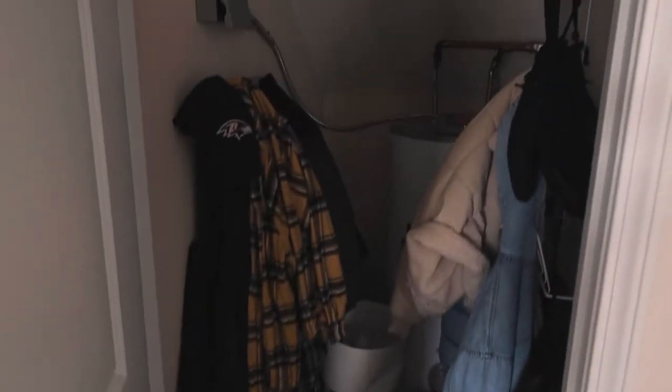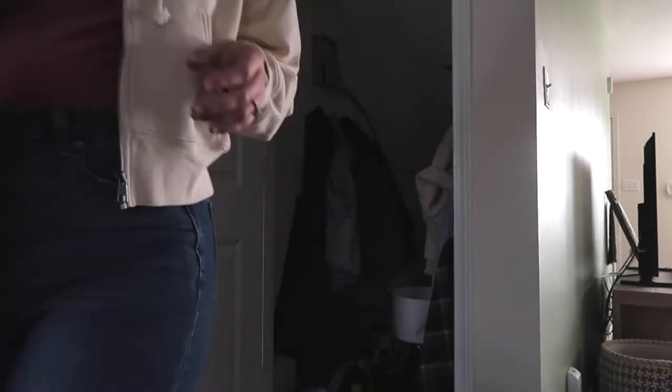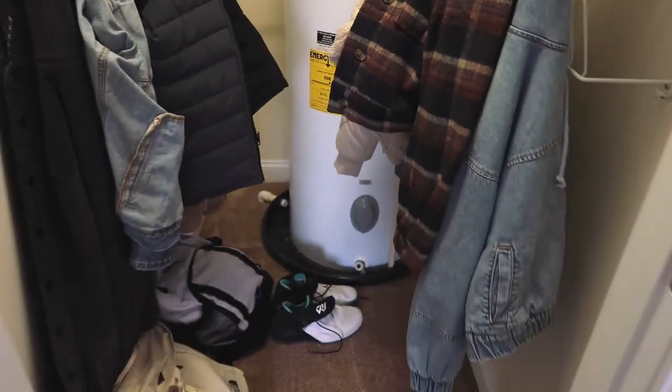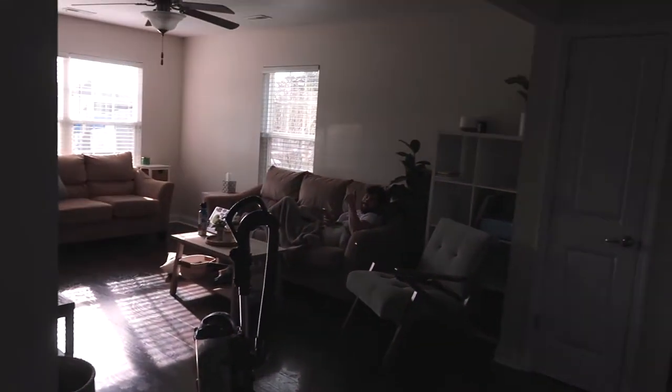We've got to do something about this coat closet, so I'm going to empty it all out. Now we have a functional coat closet! I used to have a bunch of paint cans back there but I moved them. It looks so much better, don't you think? Yeah, it looks so good!